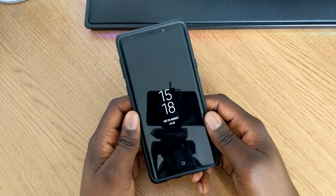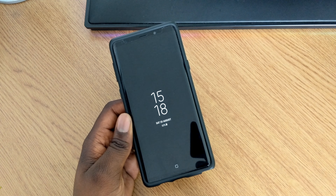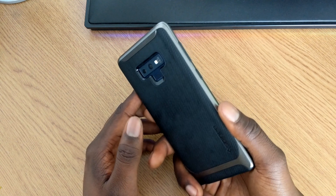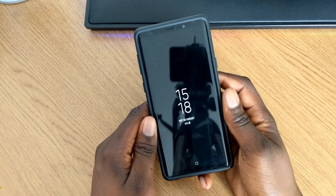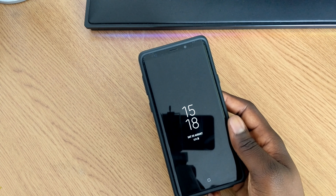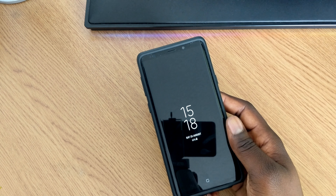Owe Walker here, and in this video I want to be taking a look at some secret codes on the brand new Samsung Galaxy Note 9. I'm going to show you how to check the software, hardware, battery stats, and make sure all the sensors on your phone are working correctly.